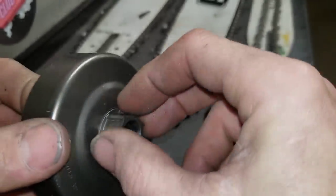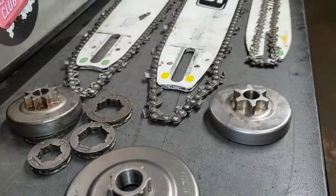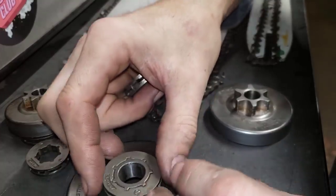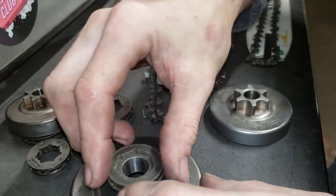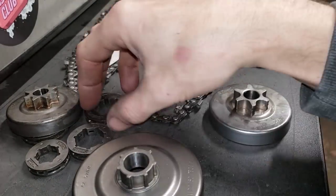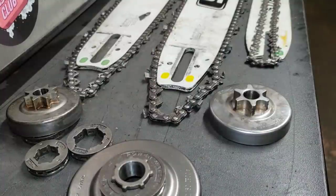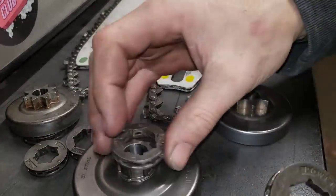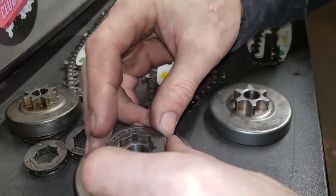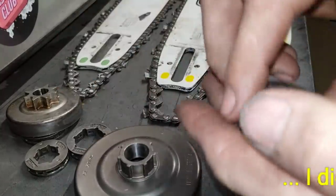One more thing: Huskies and Stihls will have a different inner diameter on this - it's almost like a gear shape but it's different. So sometimes you can get a 3/8 ace sprocket and it won't quite fit. It might be that the Husky ones are smaller on some of them. When you put one on, it should be dead tight to that thing. If it has a little bit of slop, that might be the wrong size for your brand.